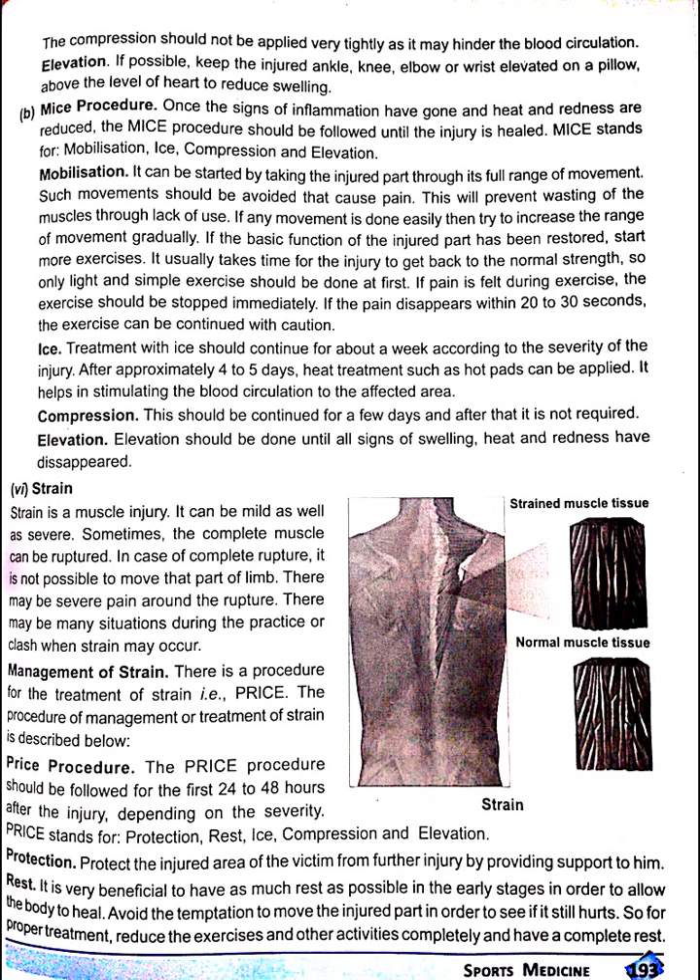Now let's discuss the sixth category, which is strain. Strain is a muscle injury. It can be mild as well as severe. Sometimes the complete muscle can be ruptured. In case of complete rupture, it is not possible to move that part of the limb. There may be severe pain along the rupture. There may be many situations during practice or a clash when strain may occur.